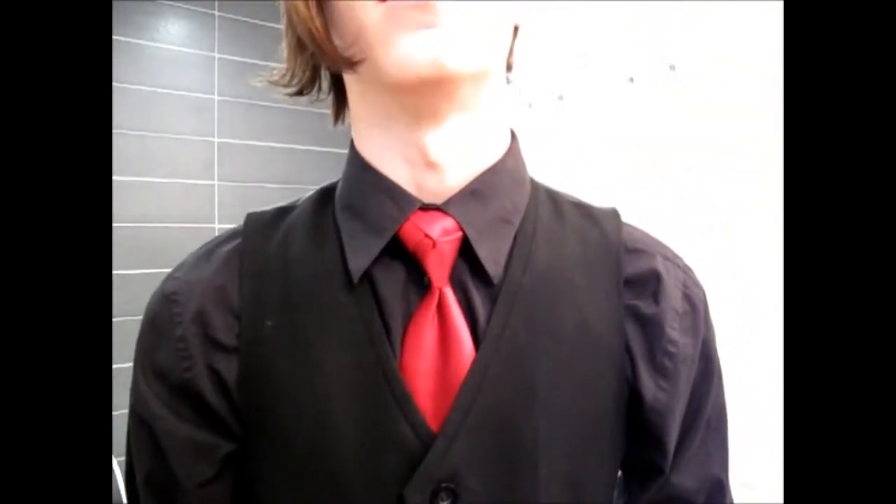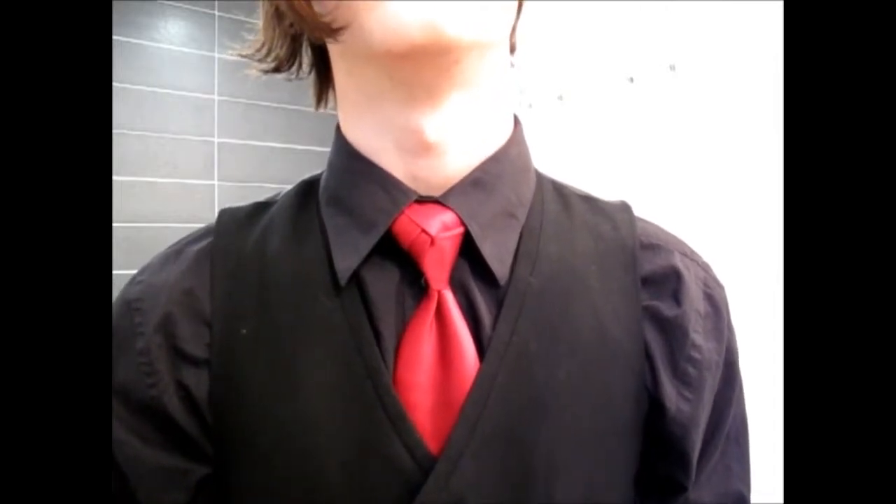So now put it in your vest, or just let it drape inside your jacket, and there you go. That's how you tie the rose knot. Thanks for watching.